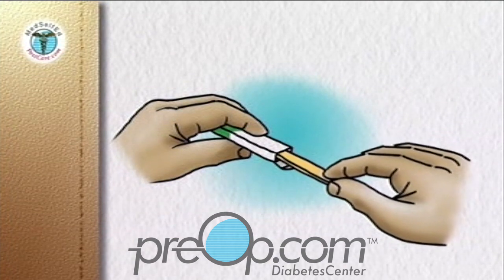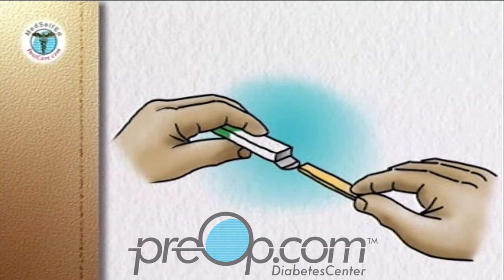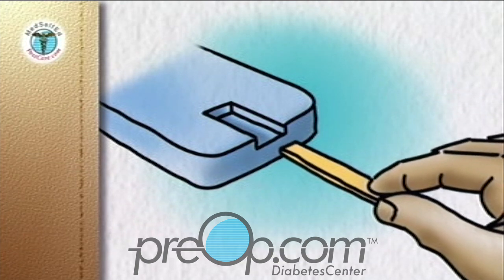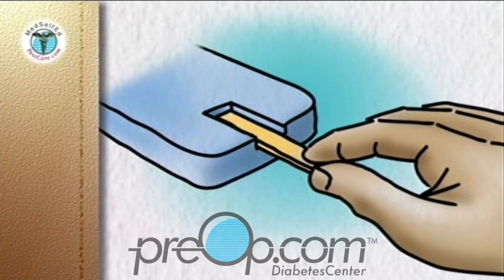Remove the test strip from its individual package. With the meter off, insert the correct end of the test strip into the test slot of the meter according to the manufacturer's instructions. This usually turns the meter on.